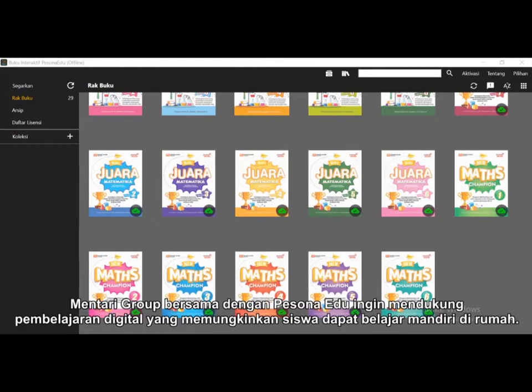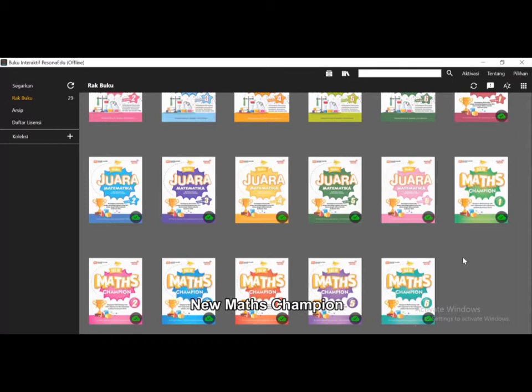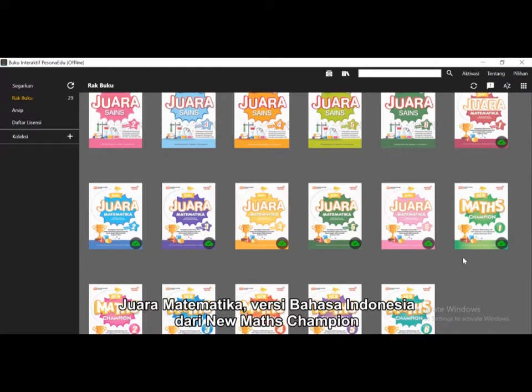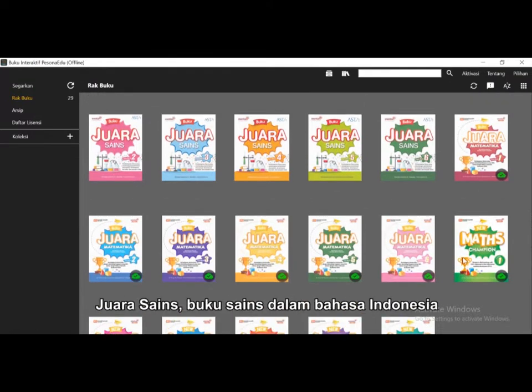Mentari Group in collaboration with Persona Edu would like to support digital learning which enables children to learn independently at home. Currently, it is available for three titles: New Math Champion, Juara Mathematica — an Indonesian version of New Math Champion — and also Juara Science, a science textbook in Indonesian language.